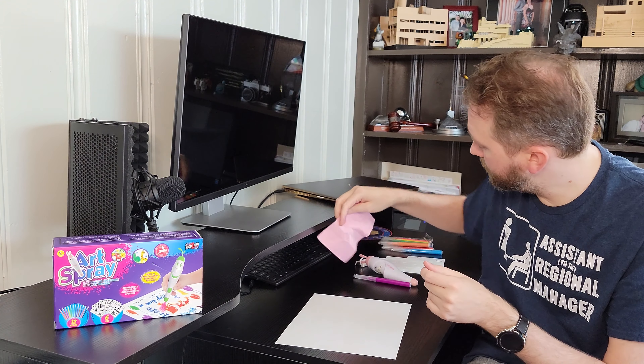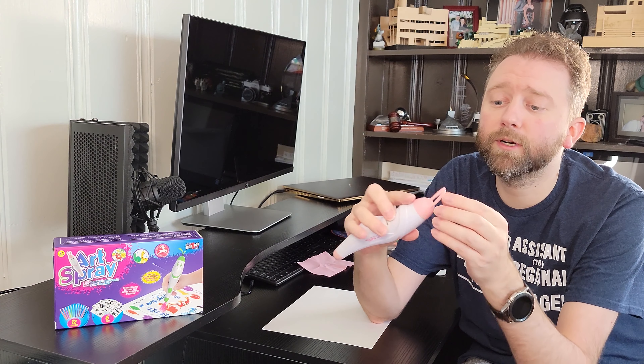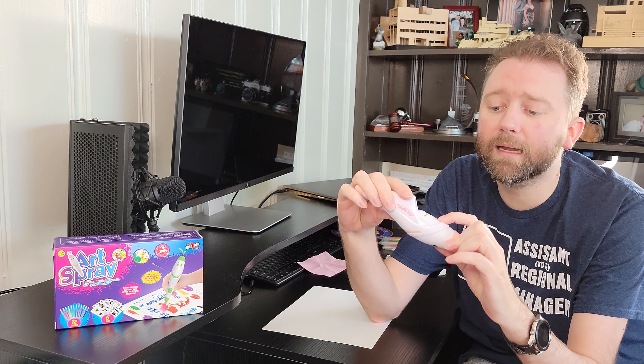You're going to get a little cleaning cloth, which is to wipe the templates off after you clean them. You're going to get a little USB charging cable, and that's how you're going to charge the pen. And then you're going to get the pen itself, which has kind of a little bunny cat thing here. Pretty straightforward and simple — on the back is how you plug it in to charge it.